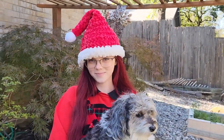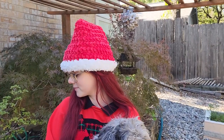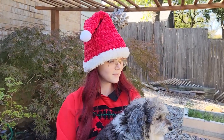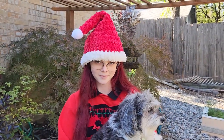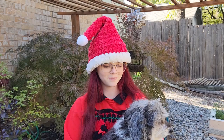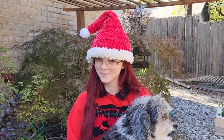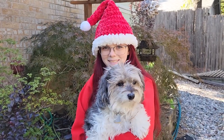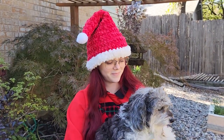Hey guys, welcome back to my channel, Wendy's Kooky Crochet Tutorial. In today's video I'm going to be showing you how to make this really cute Santa hat. It's super fun and really quick to make and we've got this soft velvety yarn that we use for this hat. Stay tuned and make this hat with me — and by the way, I've got my little dog Molly with me today too!